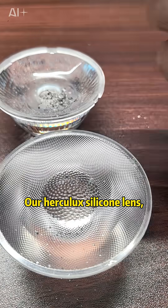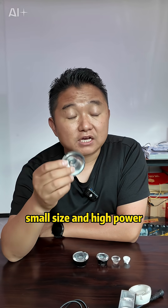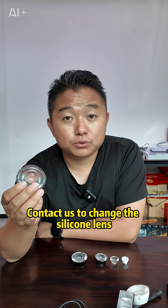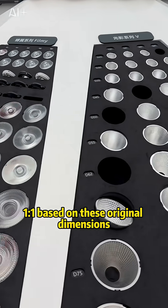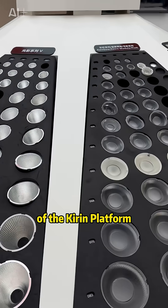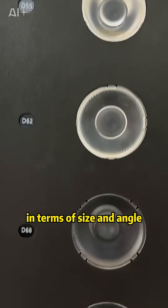Our Herculex silicone lens did not absorb any dust. So if you want to develop small-size, high-power products, contact us to switch to silicone lenses. We developed these silicone lenses one-to-one based on the original dimensions of the Kirin platform, and we are now gradually expanding development in terms of size and angle.